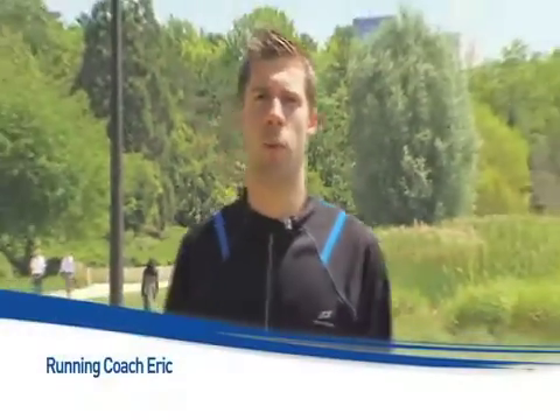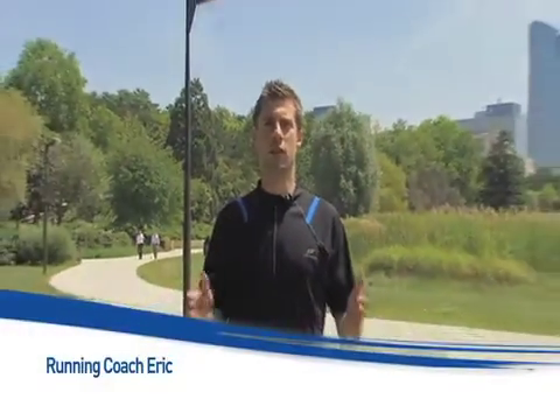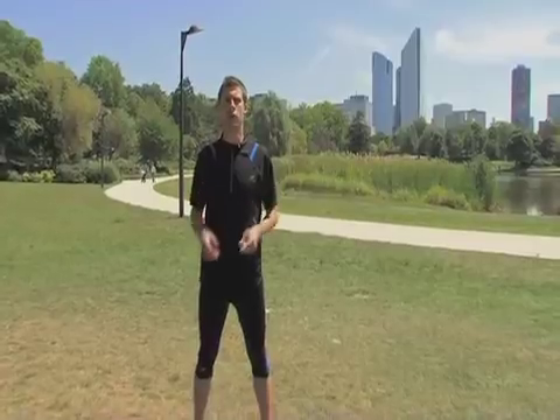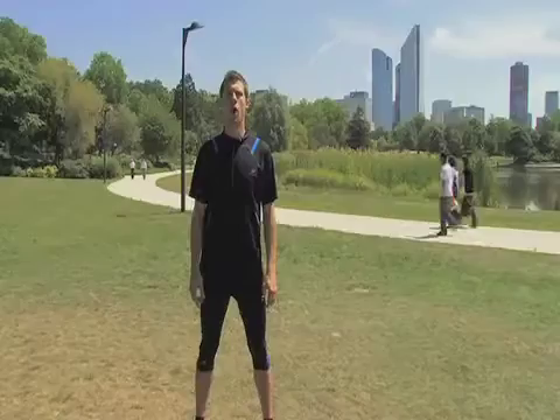Hi, my name is Eric and I'm your personal running coach. In this training series I'd like to give you some valuable advice that will help you make the most out of your passion for this sport and improve your running technique. Today I'm going to talk about your upper body.